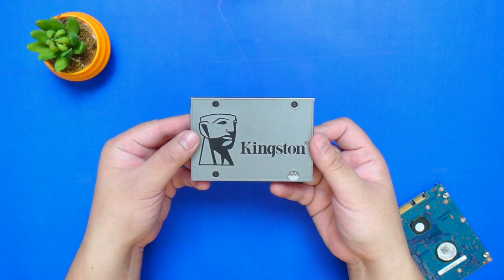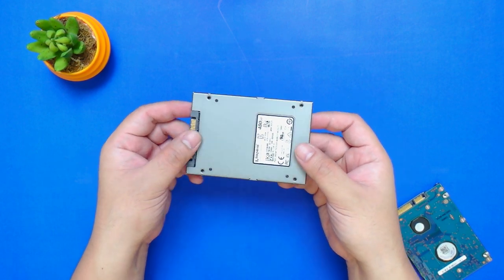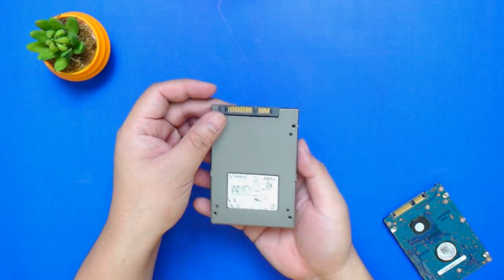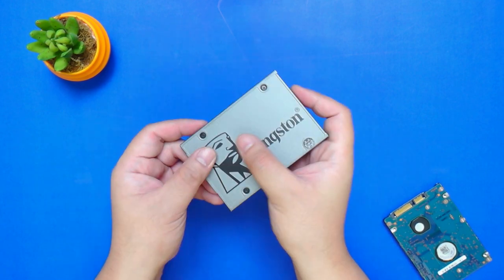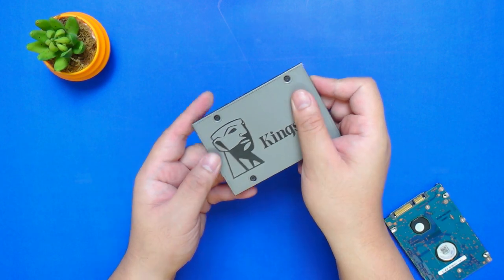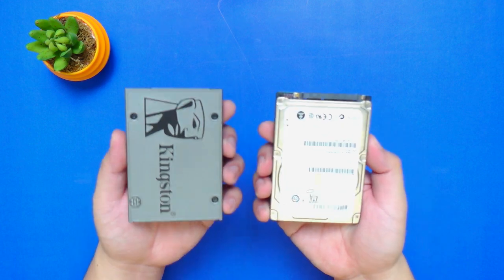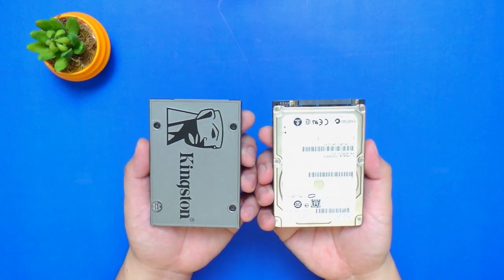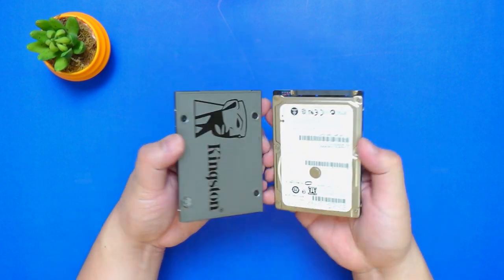The construction is made of metal and it's super lightweight and a little bit darker compared to other models. At the back, we have some technical details about the product like the capacity and serial number. Back in front, it has a nice texture with an embossed Kingston logo right here. Comparing this with the 2.5 inch HDD, it's basically identical in size with the Kingston UV500 being a little bit thinner at 7mm.